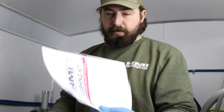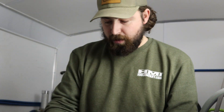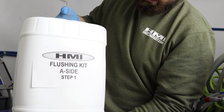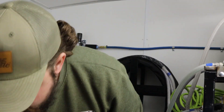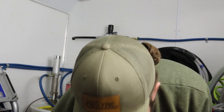In your flushing kit that you purchased from us, you're going to be getting this small pamphlet with step-by-step instructions on what to do. You're going to be getting jugs similar to this — they're just going to say flushing kit A side, flushing kit B side — and you're going to want to have two clean waste buckets available.